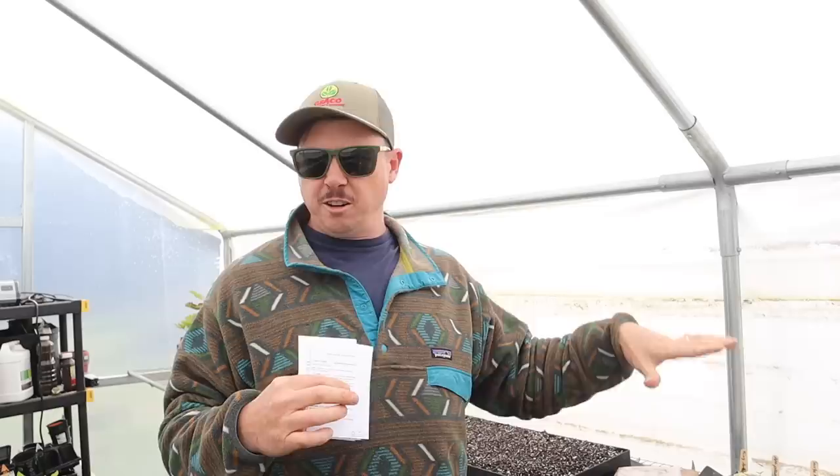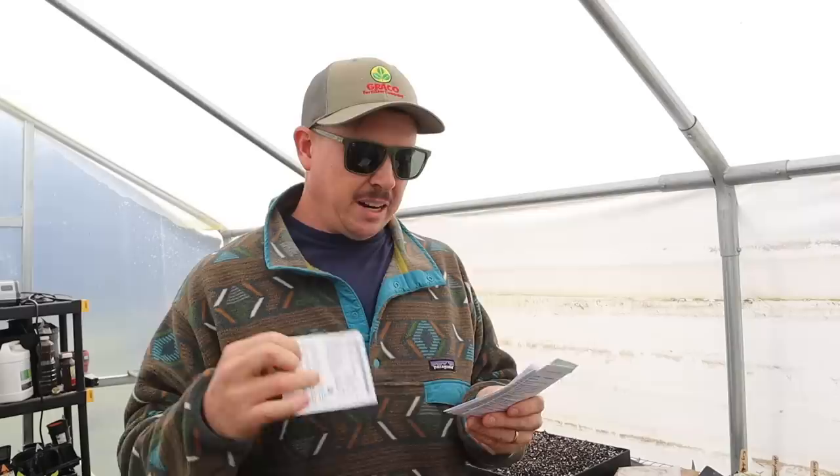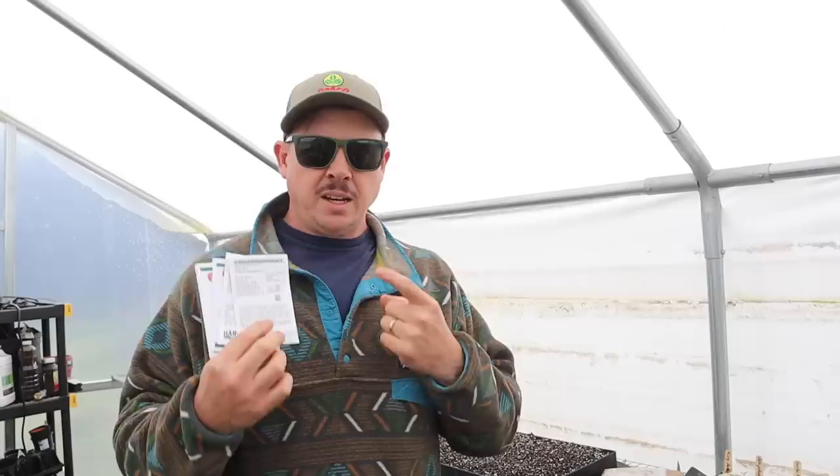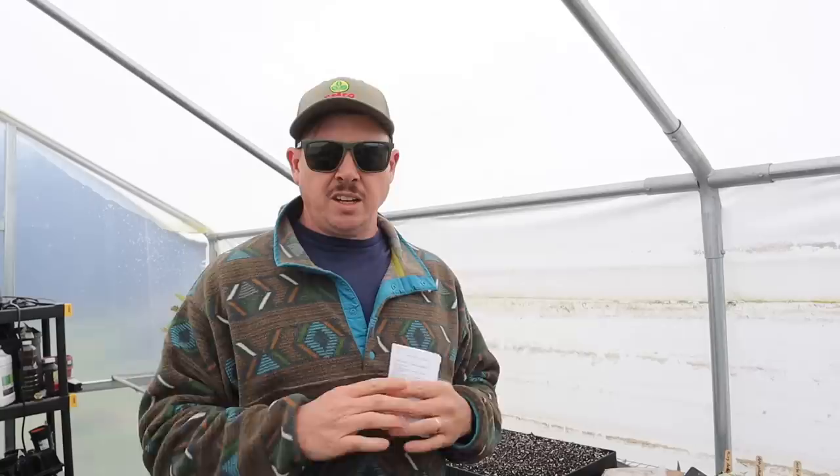A few weeks ago when we laid out our spring seed starting schedule, I told you we were going to do the indeterminate tomatoes first in early February, because I like to go in the ground with a larger plant on those and plant them pretty deep. Then around the middle of February, which is where we are now, we're going to plant our determinate tomatoes, because we'll plant those straight from the PropTech trays into the ground. We don't need a very large plug with those. So today we're planting my favorites: Red Snapper, Roadster, and the cherry tomatoes. If you go to a big box store to buy tomato plants, you're probably going to find mostly indeterminate varieties — even down here in the south where indeterminate varieties don't do as well.